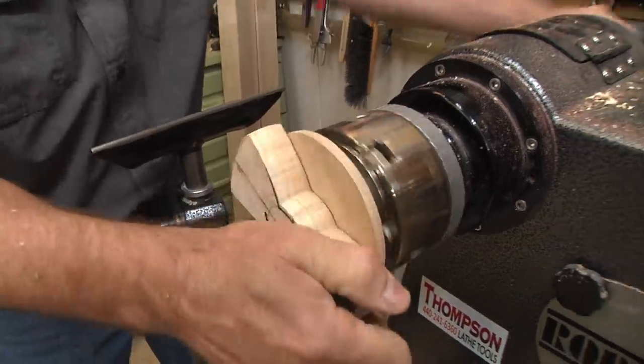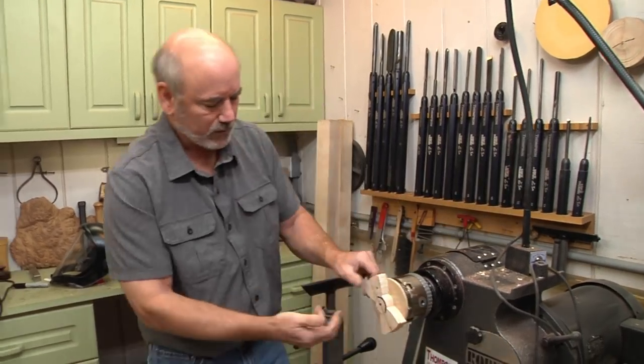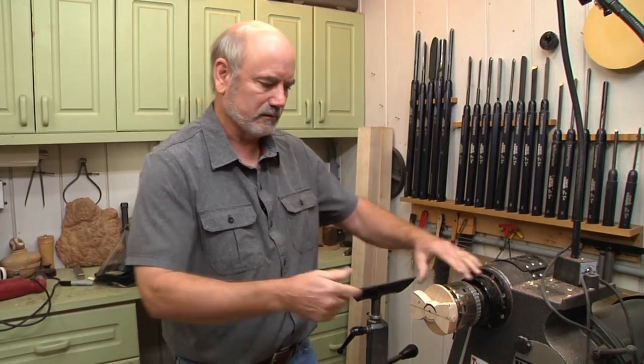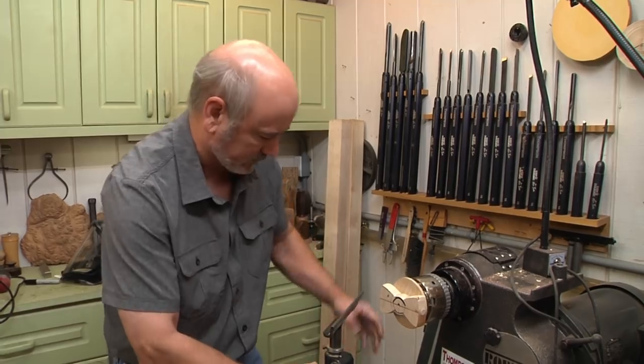So I'm going to suck it up there to where it's really tight. There we go — that looks good. So now what I want to do is start shaping the bow to make it look a little more bow-like. I'm going to pick out my tools and we'll start turning.